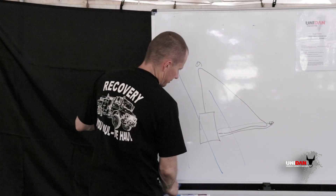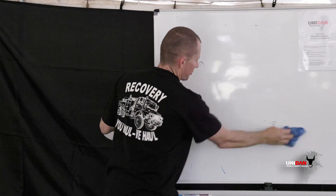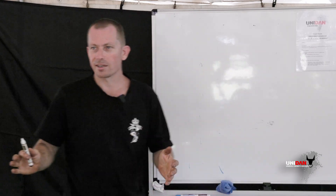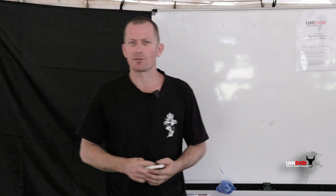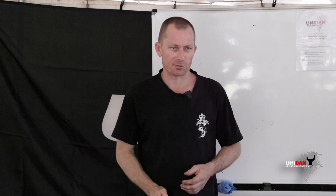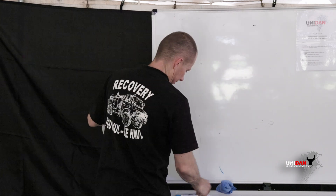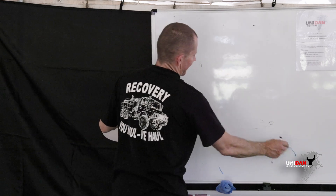You can also pull your vehicle rearwards using the same method. It gets a little bit technical, but if you're out in the middle of nowhere and you've seen this on a whiteboard, you might give it a go rather than waiting five days for a recovery crew. You could be stuck in the Simpson Desert — what is it, in a Mitsubishi? Yes, exactly.